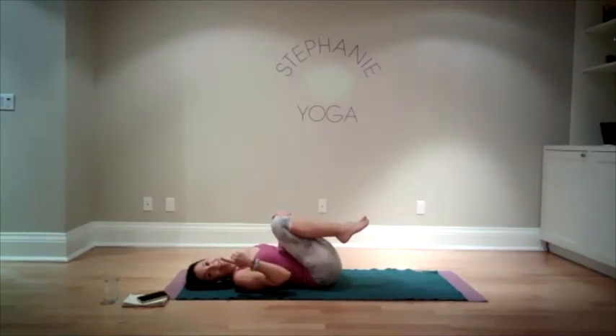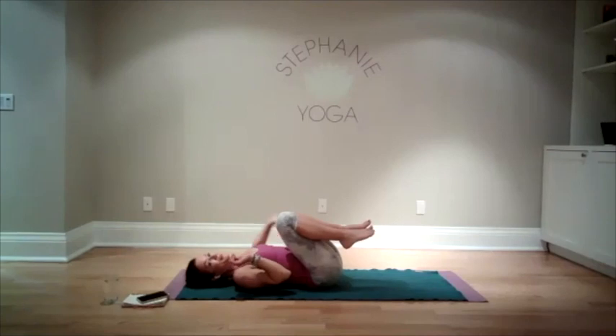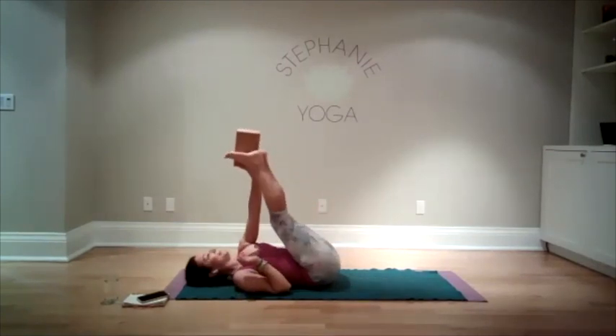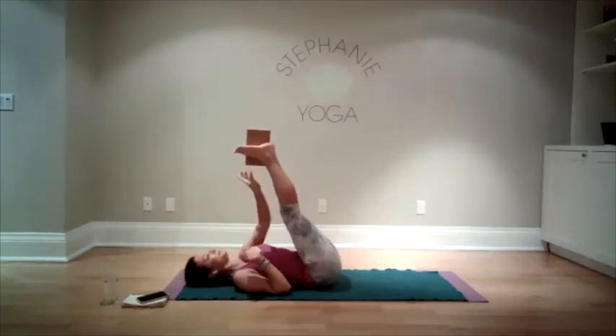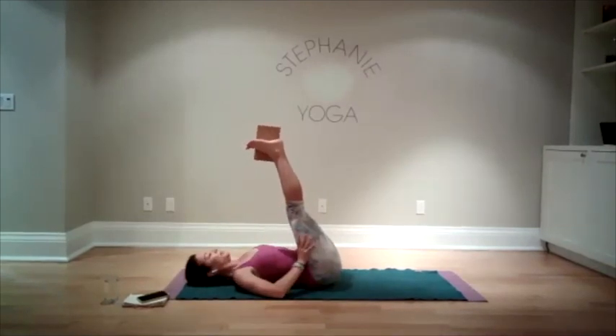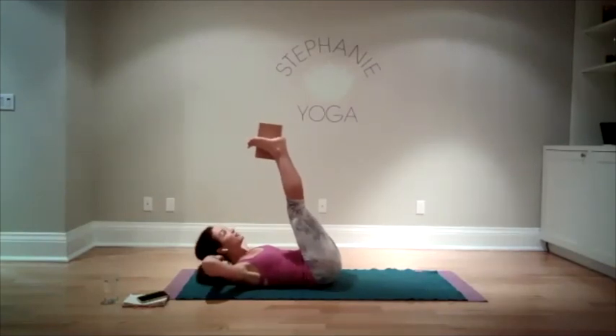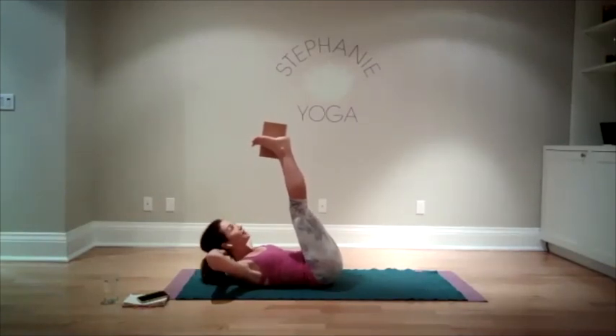We're going to do one more — doing it in a group of three. Last time: feet, block with or without, hands behind the head, elbows open, very strong abdominals. We're going to go for it: ten, nine, eight, seven, six, five, four, three, two, one. And we're done — no more of that!